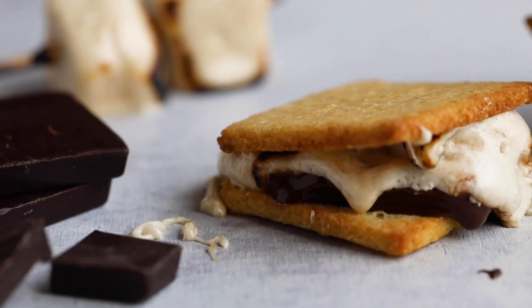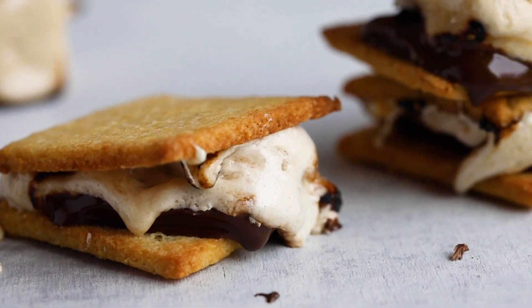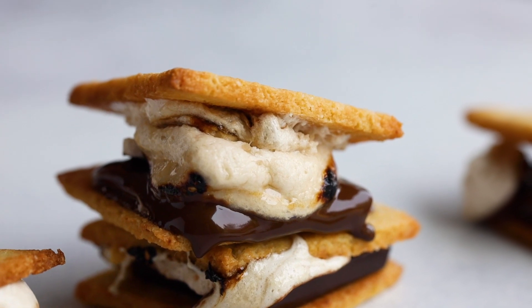Now that you have a basic recipe for making the easiest keto s'mores ever, you can get fun with it and try some variations — like adding a keto peanut butter cup or different types of chocolate, maybe white chocolate or flavored varieties. Let me know your suggestions down below in the comment section.